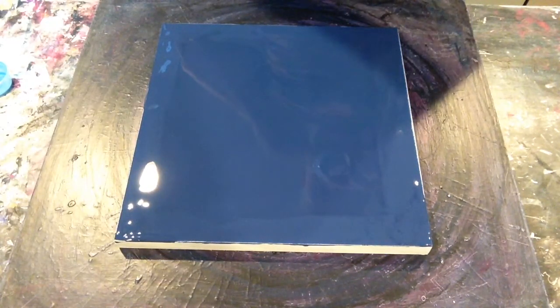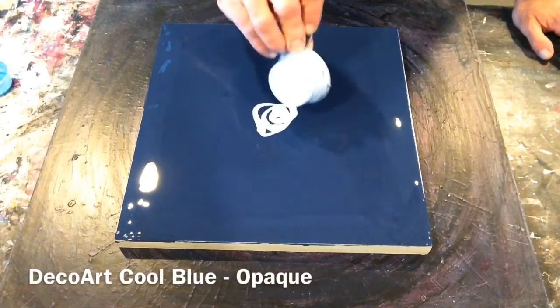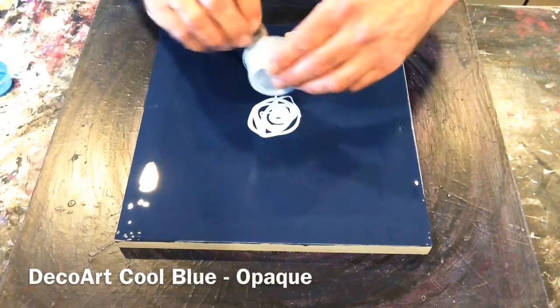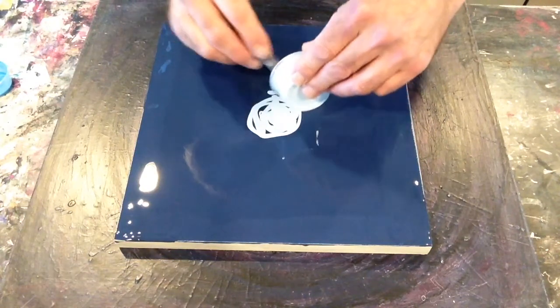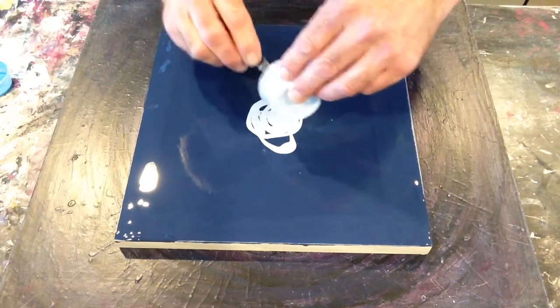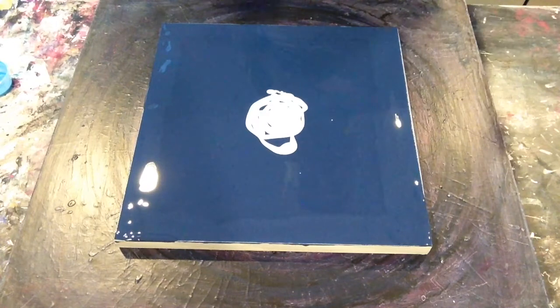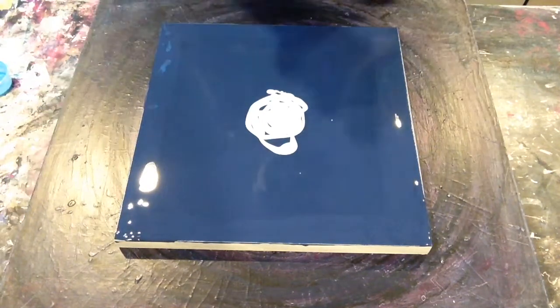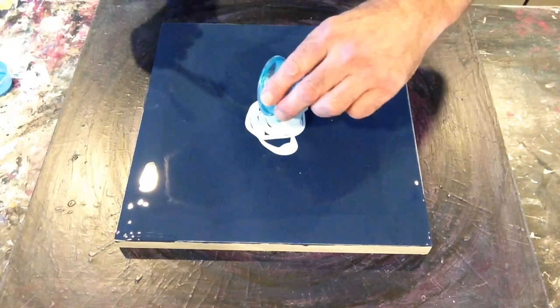We're going to use up the last of this DecoArt Cool Blue. Generally I like to do a little puddle in the middle and then spirals around, but sometimes I just go crazy. And as this is a kitchen sink pour, why not go crazy? Now we've got the PBO Iridescent Blue Green going in.